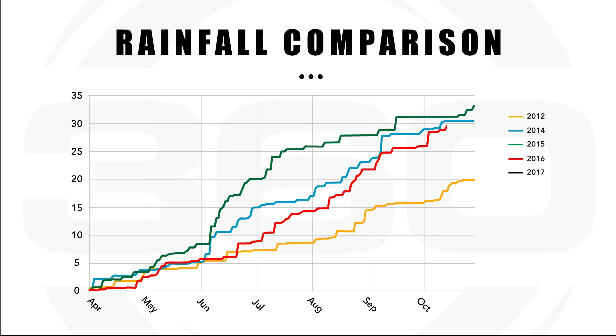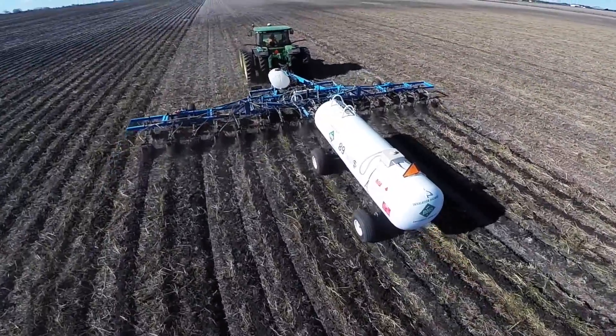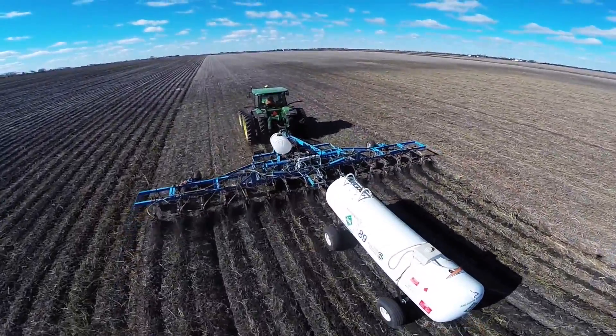This chart shows the last five years of rainfall in Tremont, Illinois for the corn growing season. You can see the drought year of 2012 and the wet year of 2015. If we put all of our nitrogen down pre-plant, we have no way to adjust our application based on the differences in the growing season.